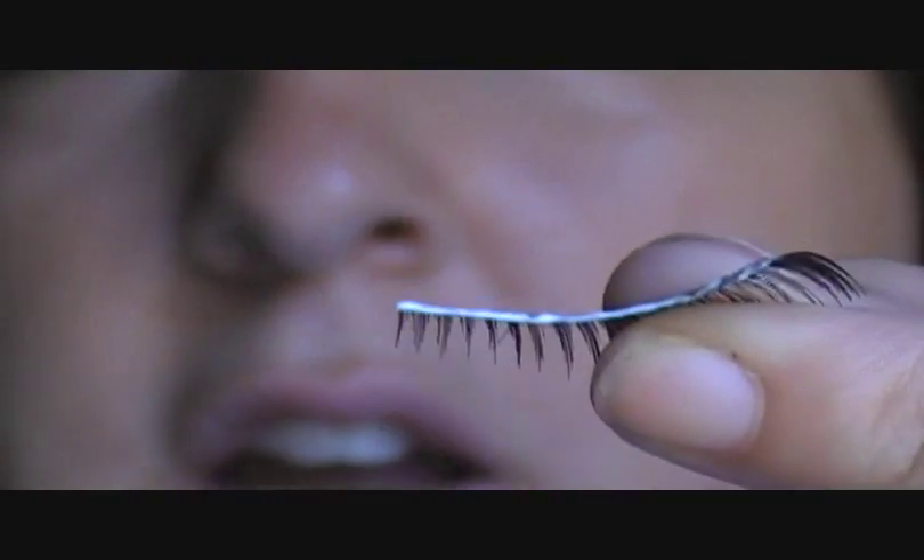Another cool thing about this is that if you do get too much glue, if you get it too far down on the lashes, you can just take this tip and scrape it and it's going to come off of the actual lash part. And that was always my biggest complaint — I would always have it pretty far down on the actual lashes, which is not a cute look.